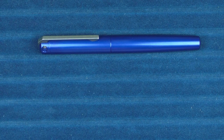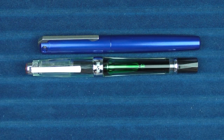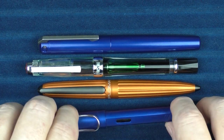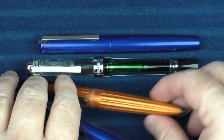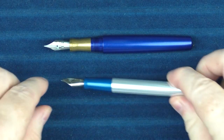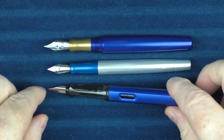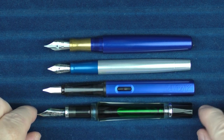In regard to some non-Keras pens, here it is with a Twsbi Vac 700, a Diplomat Arrow, and here it is with a Lamy All-Star. And for some uncapped comparisons, here it is with the Reactor Starliner, the Lamy All-Star, and the Twsbi Vac 700.